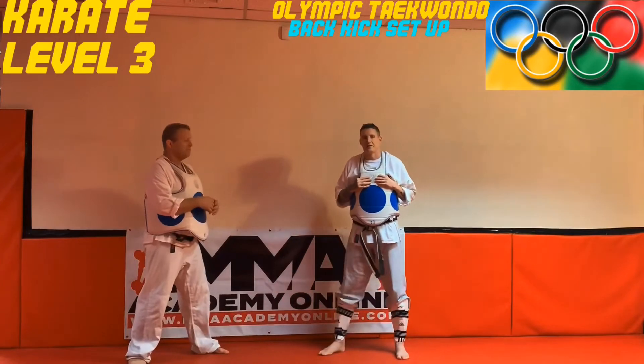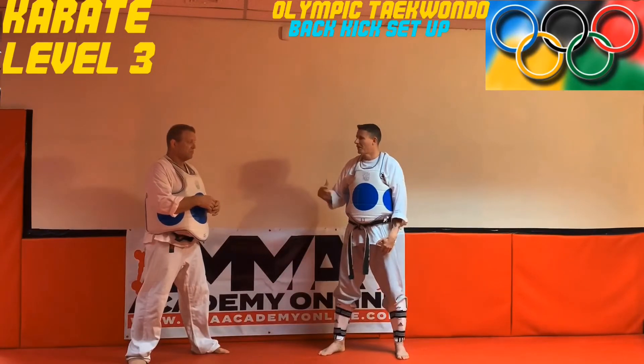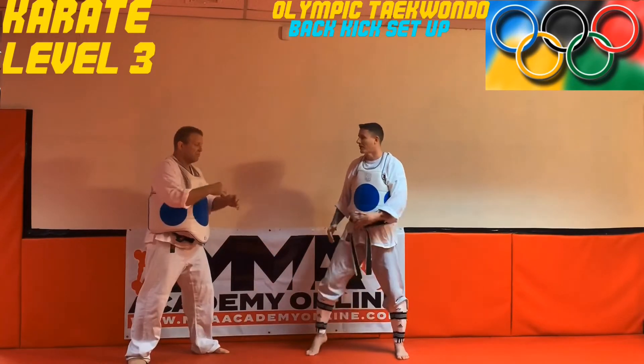I'm going to show a defensive kick — it's a counter back kick. I don't recommend doing this offensively because it's kind of telegraphed and gives the opponent a lot of time to see what's going on and get out of the way. I don't recommend doing that unless it's part of a combo.